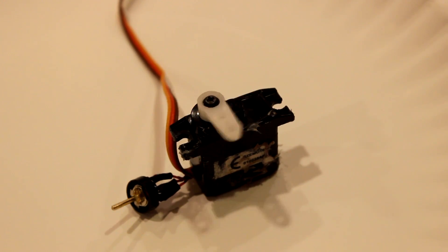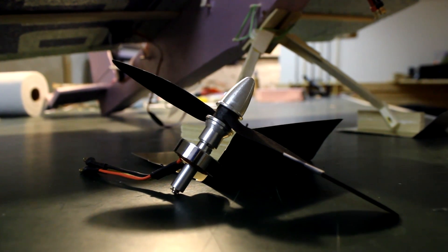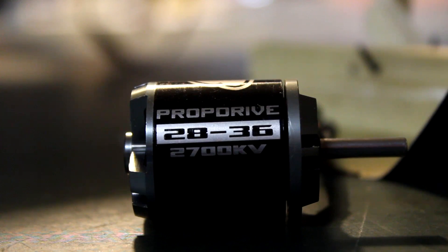If you saw my video on how to make a continuous rotation servo, you most likely would know that I made a small rover with two continuous rotation servos. Why have all the trouble of modding servos and not just using a motor like a Blue Wonder? Well, as we all know, servos have a lot of torque and are very cheap, whereas a motor is built for high speed and low torque and can be kinda pricey.